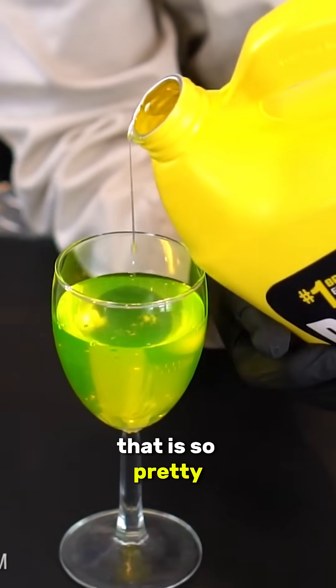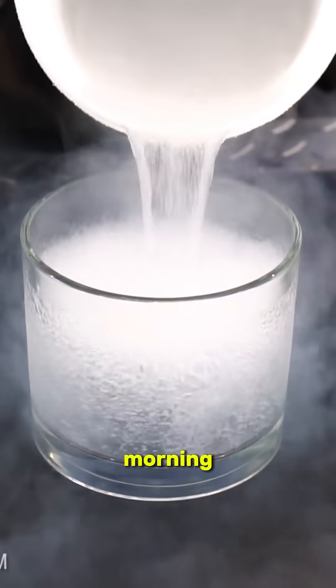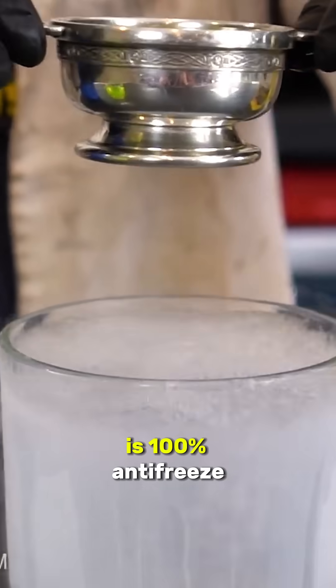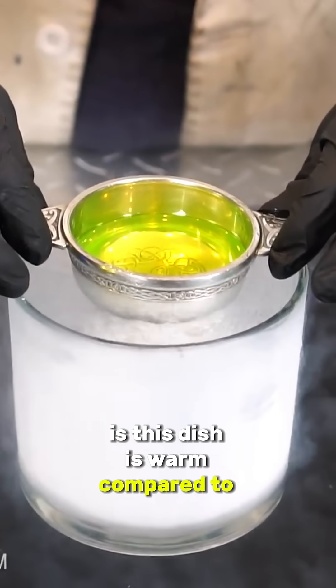That is so pretty. This nitrogen is homemade, fresh out of the Dewar this morning. All right, moment of truth guys. This is pure antifreeze — first test is 100% antifreeze. Let's see how that reacts, because this dish is warm compared to that nitrogen.